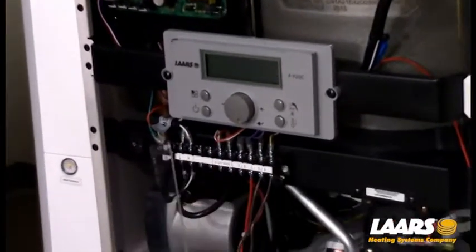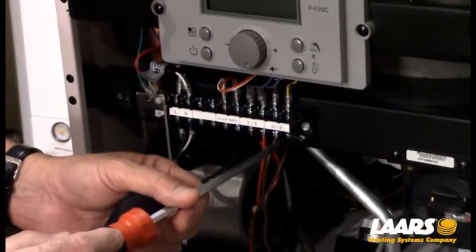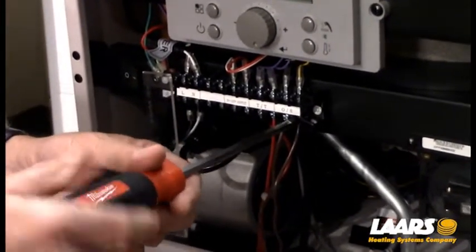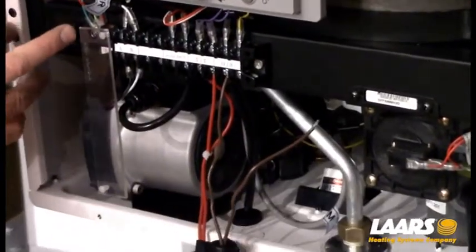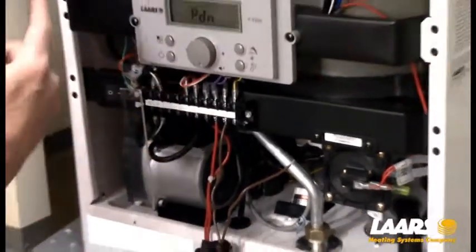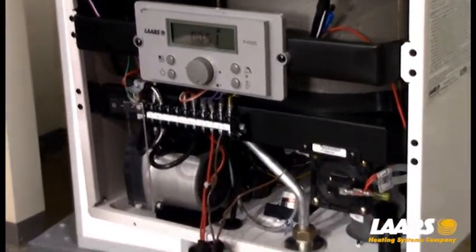I'm going to remove the plastic cover here by pulling forward and dropping it down. Now with the sensor removed, I can re-power up the display. It's going to go through its synchronization process, and we'll wait until it gets to the home screen.